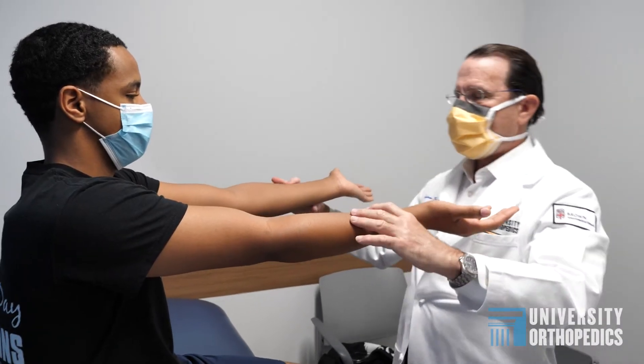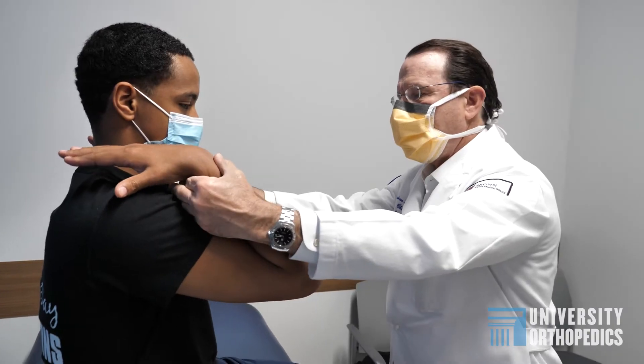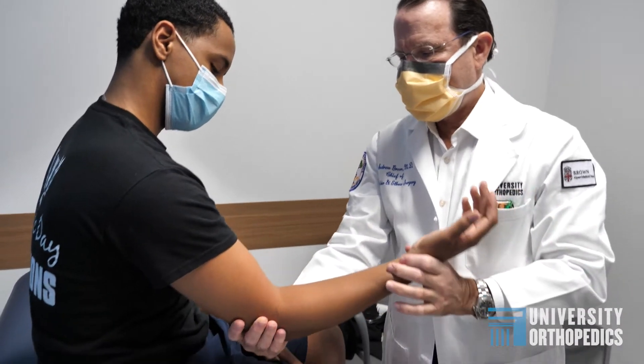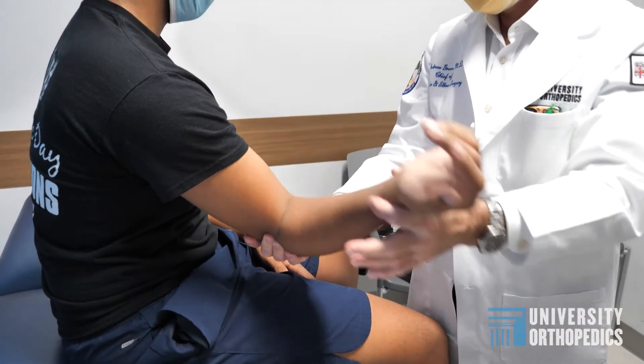We tell the patients it's going to be a year to get to the end result. It might be longer, but if you're a pitcher we're not going to cut it shorter and try to push it a little bit. You're really taking a big risk by trying to get back early — it's worth it to take that time.